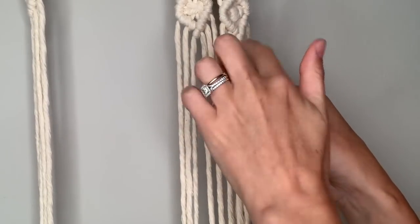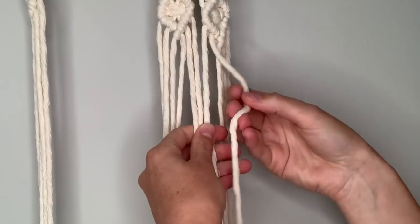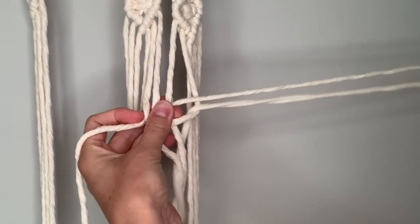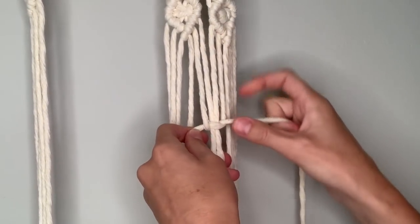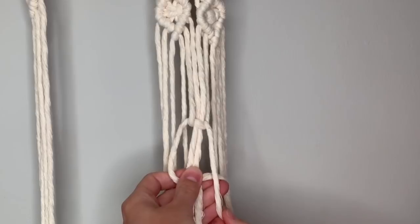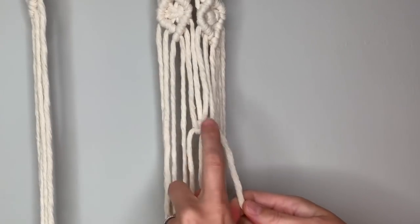Come down about two and a half to three inches from the bottom of your design and make a square knot: take the rightmost string and lay it across the center strings, take the left string on top, around behind the center strings and up through the loop on the side, then tighten at the distance you would like. Now do the opposite side to complete the knot: left string in front of the center strings, right string in front of that, around behind and up through the loop, then pull both sides tight. That's your square knot.